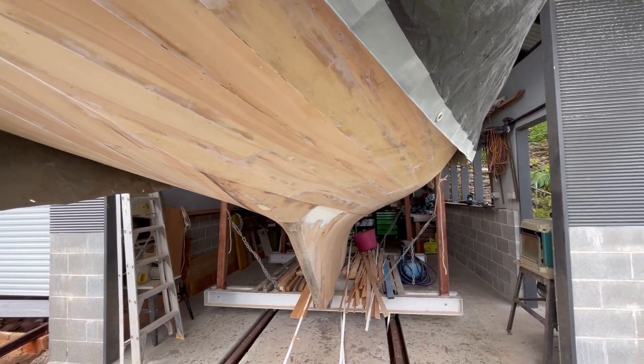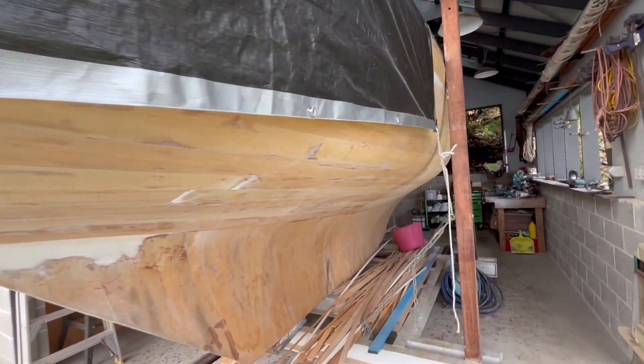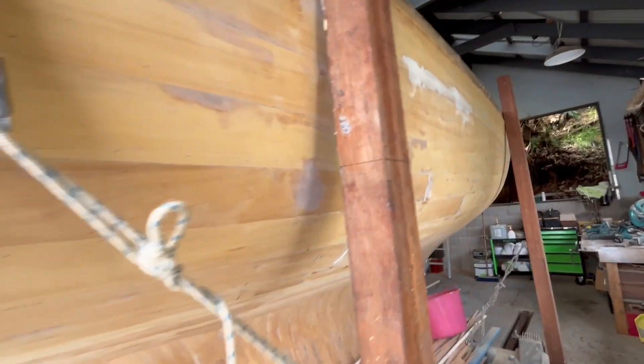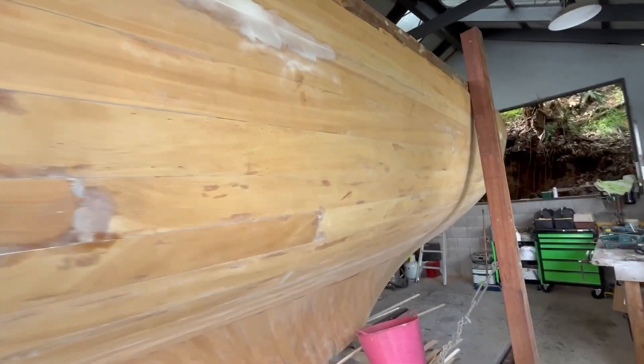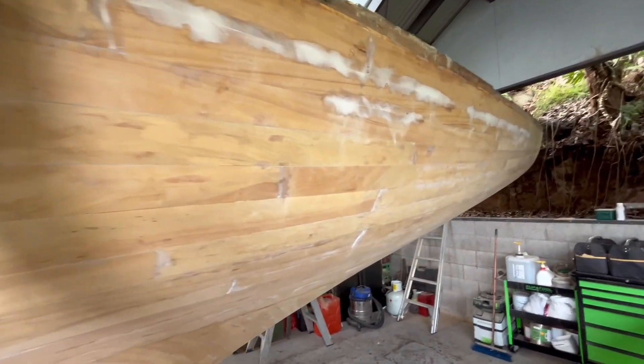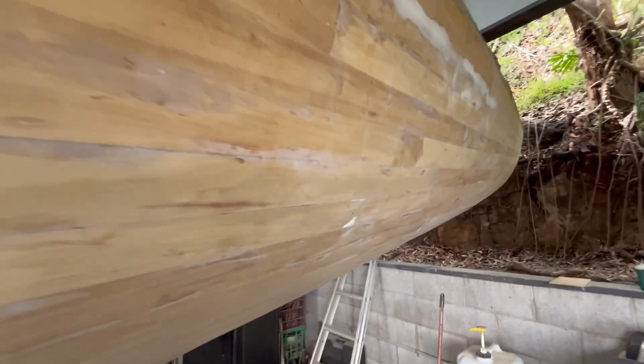With the strips completed, it was time for another rough fairing of the hull. For the record, this whole process of the two new skins took some 40 weeks, or about 1,600 hours. Please don't ever complain about a shipwright's quote.